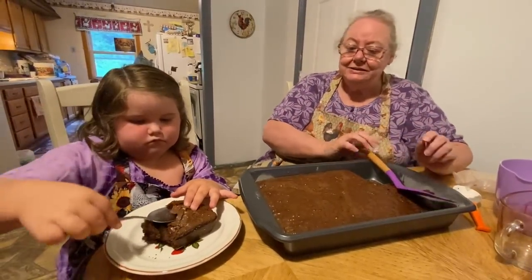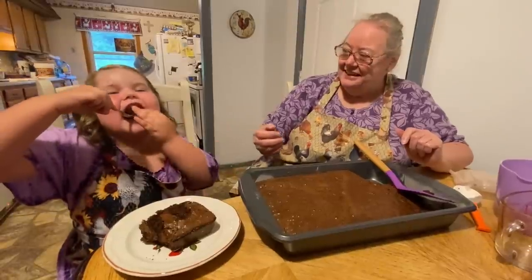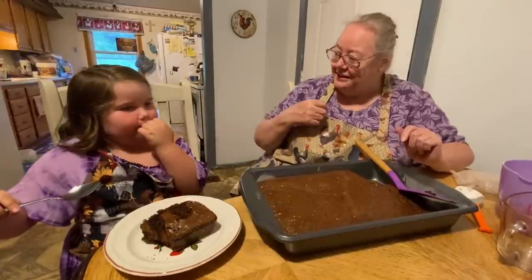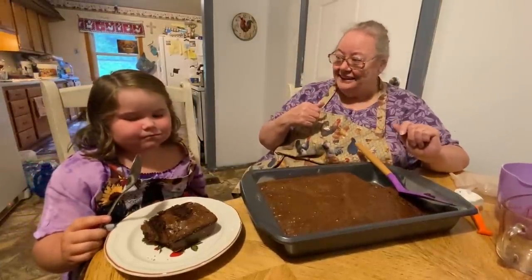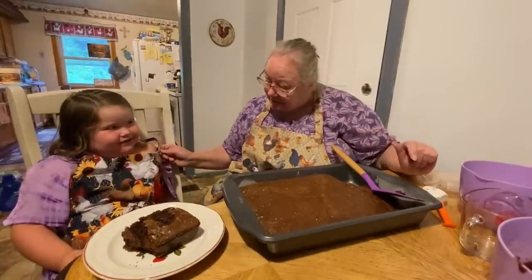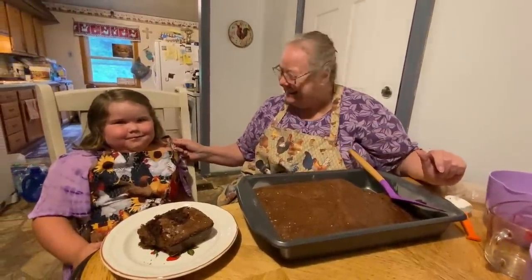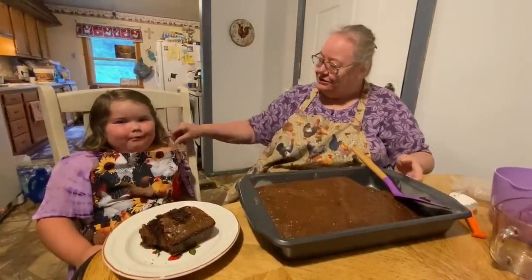She's going to taste it. Is it good? Good. Now, what are we supposed to do? Like and subscribe. And who's your best friend? Me. And who else? Jesus. She pointed at me — both! She said Jesus too. She goes to Sunday school with daddy.